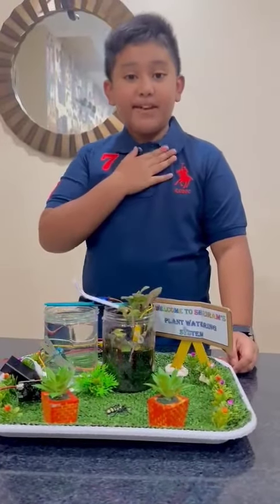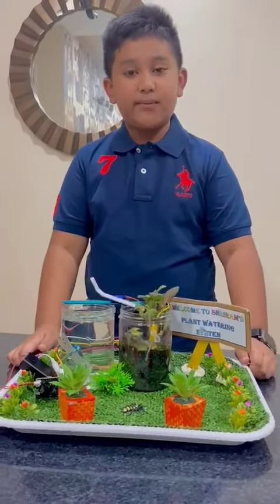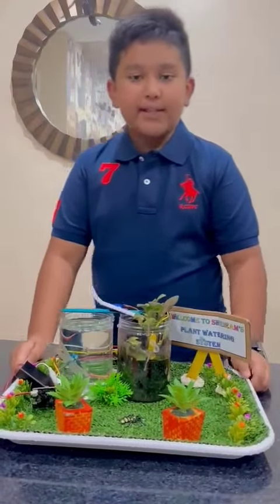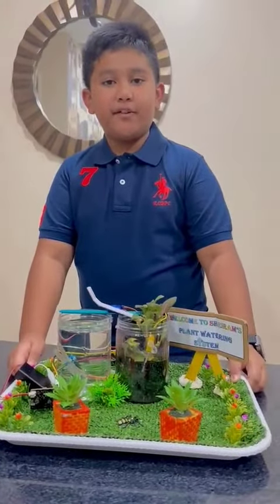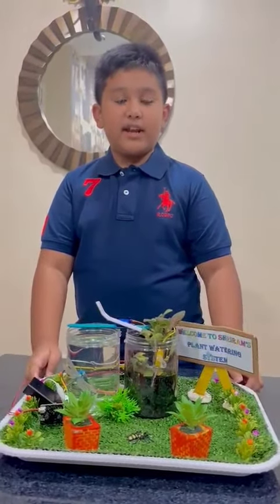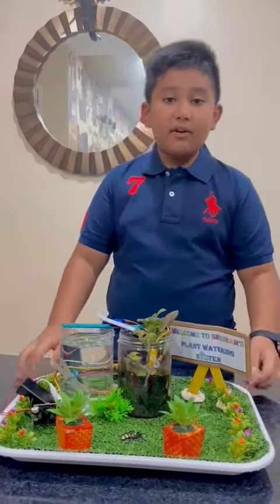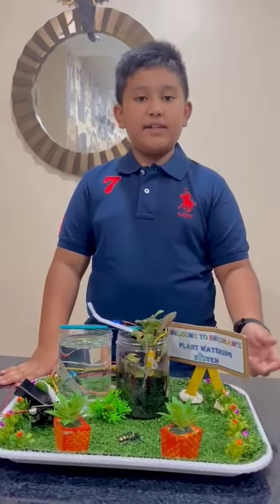Good day everyone, my name is Srinam Ramesh and I'm studying robotics from Cisco Academy and I am 9 years old. Today, I'm excited to present to you my innovative plant watering system prototype, a solution that addresses a pressing issue in the world of plant care. My goal is to make plant care more efficient and sustainable.